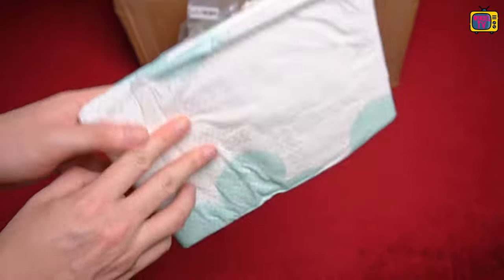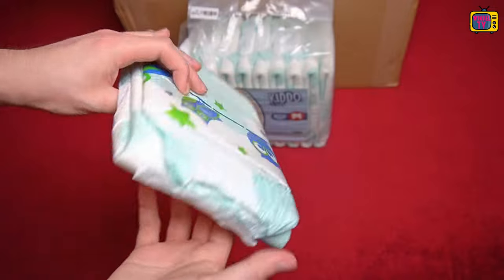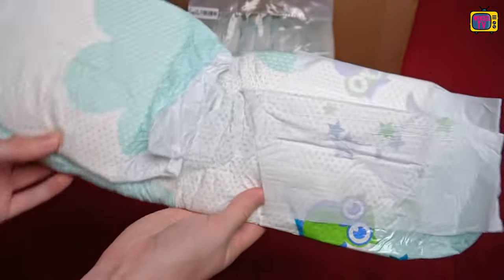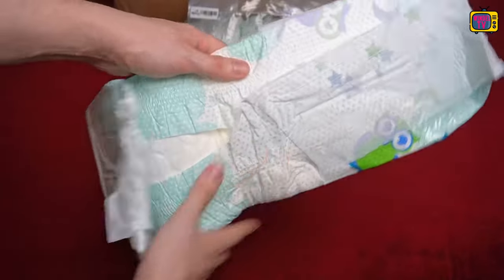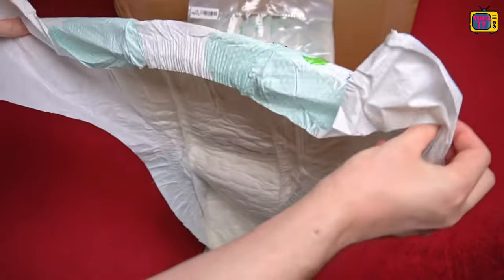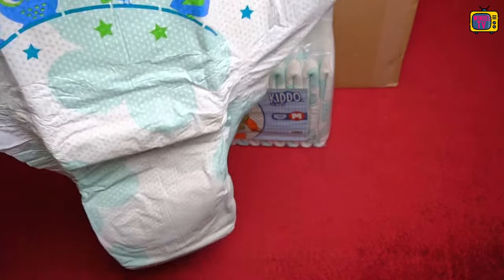The pack is transparent with a large sticker on it, just like the classic packs. It contains 10 pieces. The waist circumference for size M ranges from 65 to 110 centimeters.